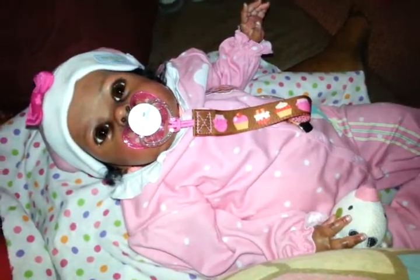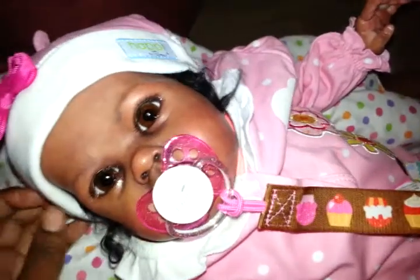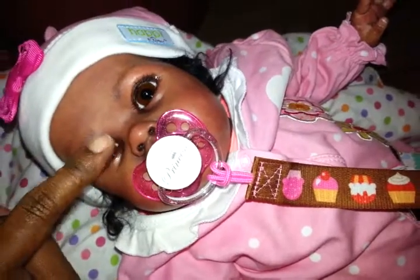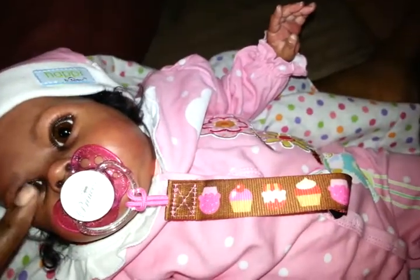Hey guys, it's me PoohBear253 here with sweet little Arielle Sarin, and I am getting ready to feed her her first bottle. I made two bottles — there she is, she has Tweet with her. I don't know where Chirp is; I think Chirp is in the nursery somewhere. So I made a Playtex Nursery bottle.